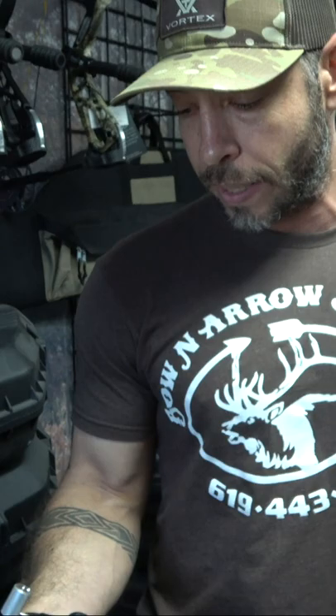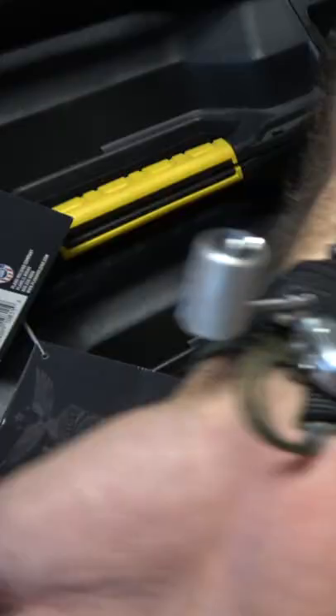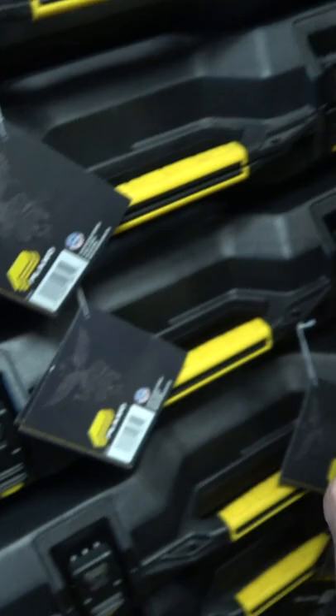If I'm going up on a stalk and getting close to where I'm going to take a shot, I'm tucking it like this so I can pull it out pretty quick. If I've got a longer ways to walk, I'm going to keep it tucked away a little deeper — it's not going to come out unless I untuck it.